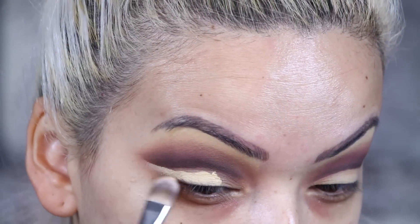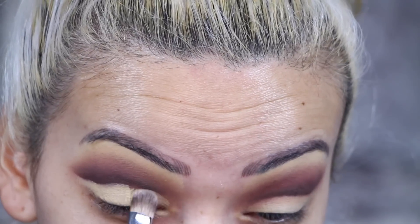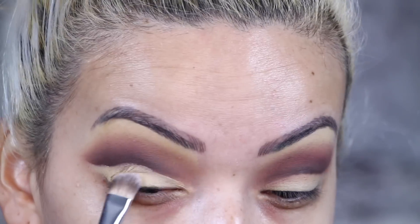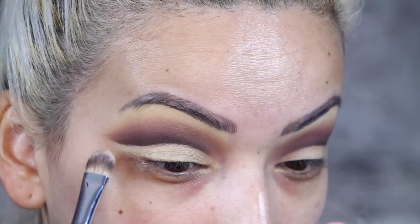Now I am taking my Kat Von D primer and applying that to cut the crease. I'm doing it slowly but I fast forwarded this. We're going to want the eyeshadow to be extremely intense.